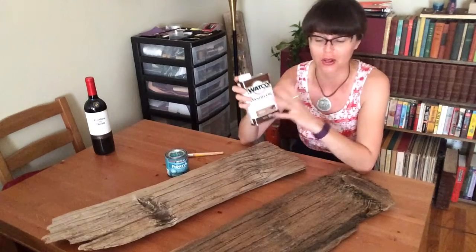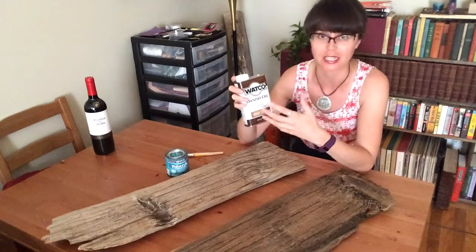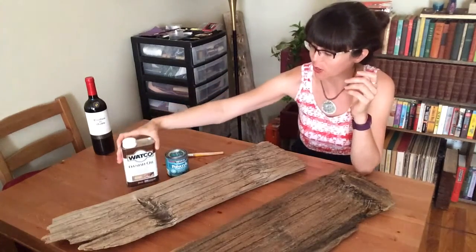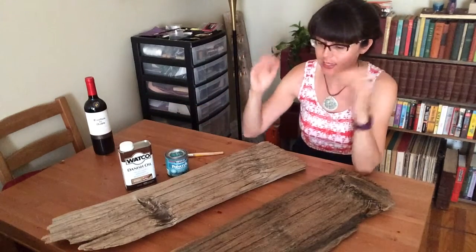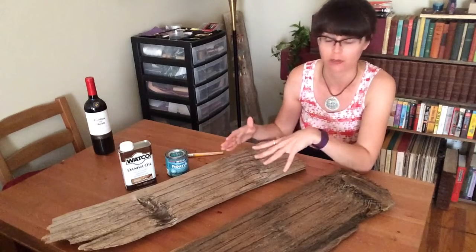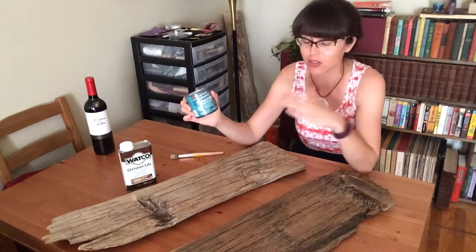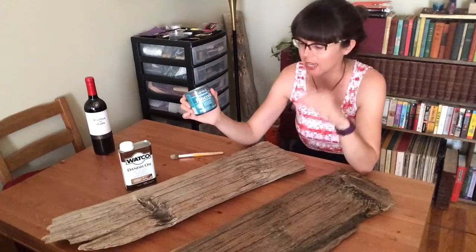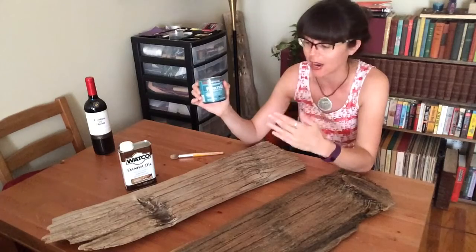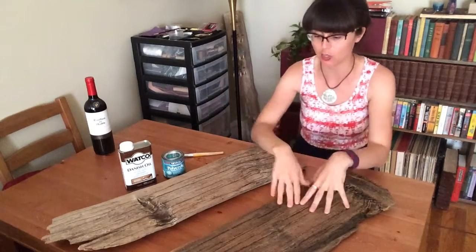The next difference is I'll be using Danish oil instead of wood stain. I don't know why I haven't been using this all along — it's so much easier to use, so much easier to clean up, and a lot cheaper too. And instead of using enamel gloss to finish the board like I did in my first video, in this video I'm going to be using polycrylic, which is like a poor man's polyurethane. It's a lot stronger finish than gloss and it's actually hard to scratch.